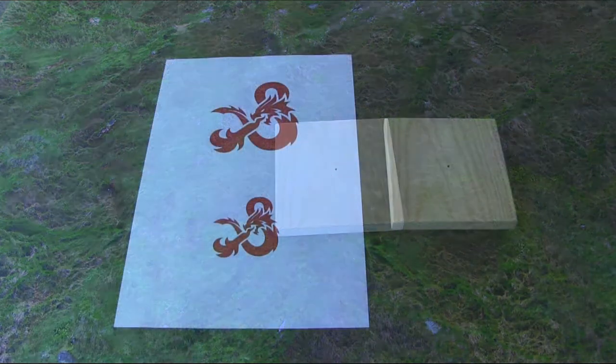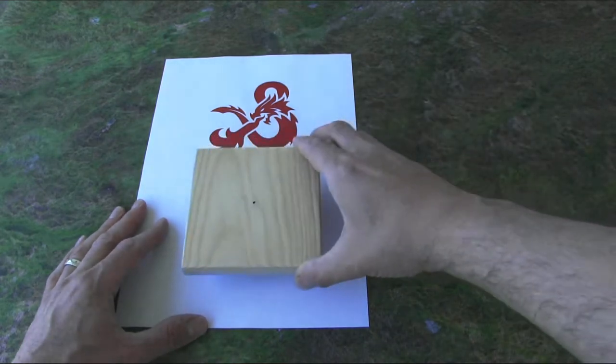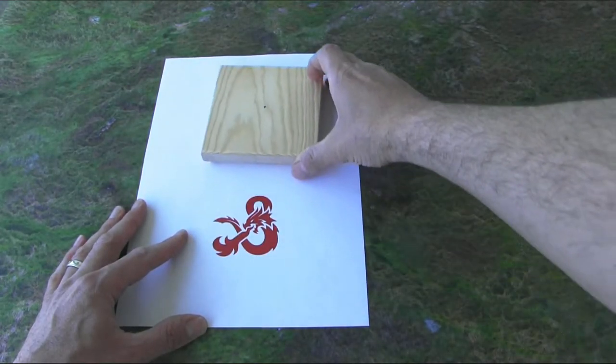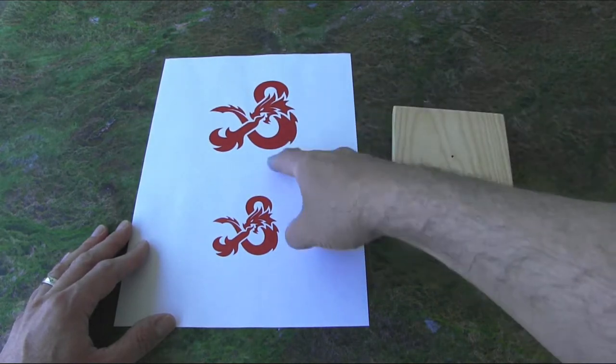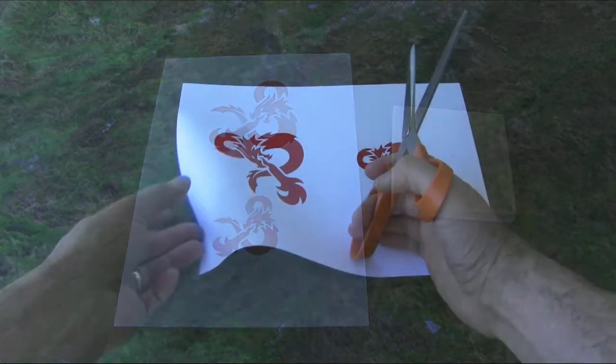Then I went and printed out the paper. It's important here that you get it the right size, but also that you print it backwards — because when you transfer it, it's going to be a mirrored image. So you have to take your image, flip it around, and then print it out.